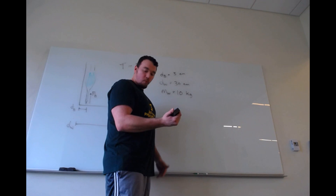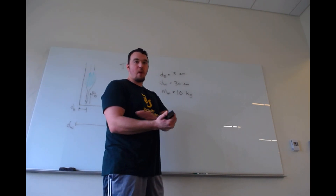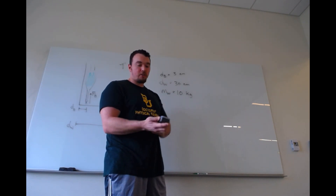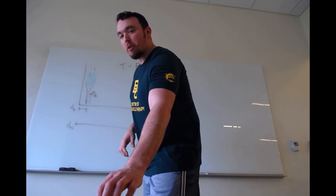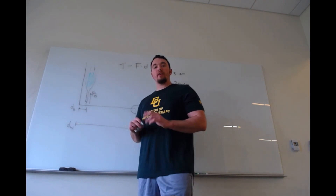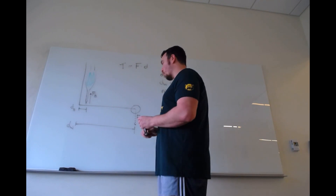It's my elbow flexors that are actually going to be supporting all of this weight — the forearm including bones, muscles, tissue, and the weight in my hand. When we say elbow flexors, there are a lot of them, but we're generally going to neglect all of them except for the biceps brachii, as you'll see in the problems you work.